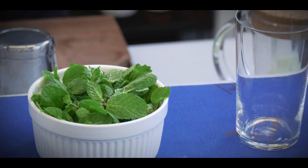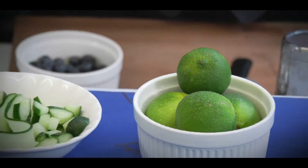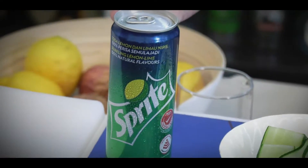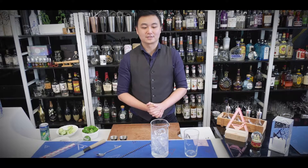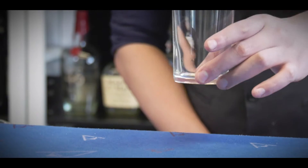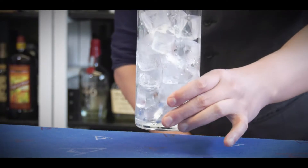For this special mocktail we will be using mint and lime, cucumber and Sprite. For all the equipment we are going to use, first any tall glass you have at home, and a cup of ice of course.